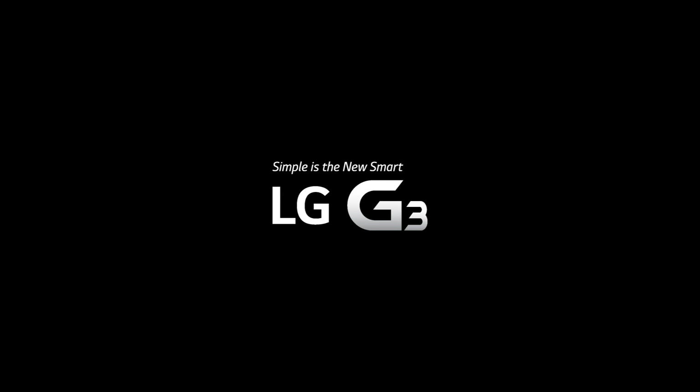This episode of Android Authority is brought to you by the LG G3. Hey, what is going on, guys? Lon here from Android Authority, and today we're doing a hands-on of an official accessory — it's the quick circle case for your LG G3.